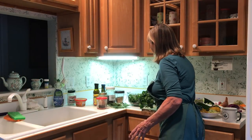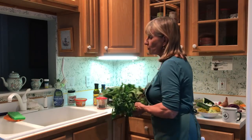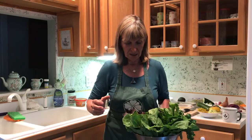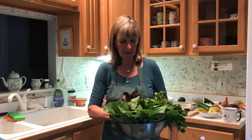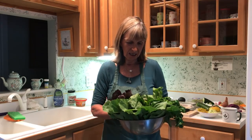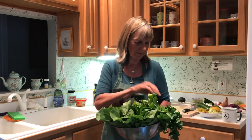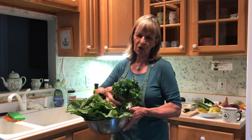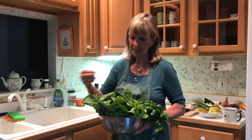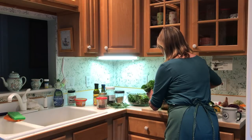First and foremost, you don't want to use iceberg lettuce — there's no nutrition in iceberg lettuce. What you want is something like a really nice Boston lettuce. I've got a red leaf and a Boston here, the tops are red. I also have some cilantro and flat leaf parsley, and a really nice pick from this morning.